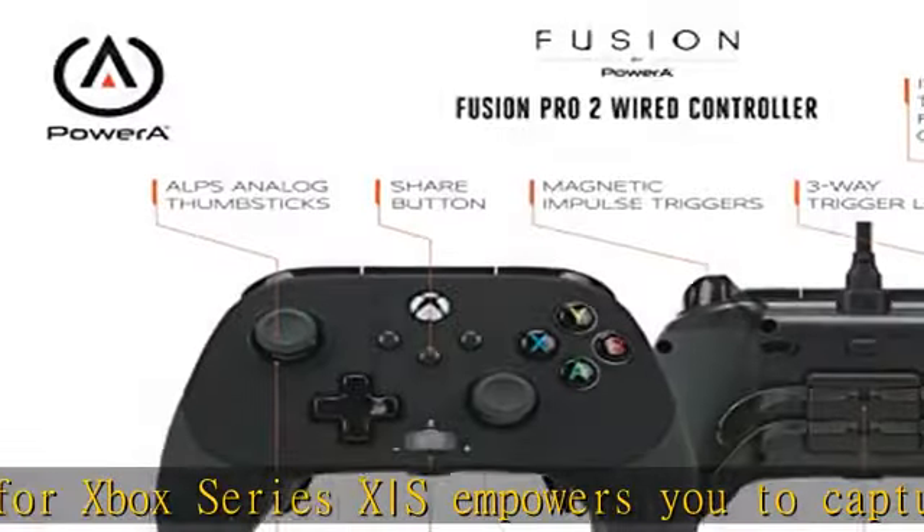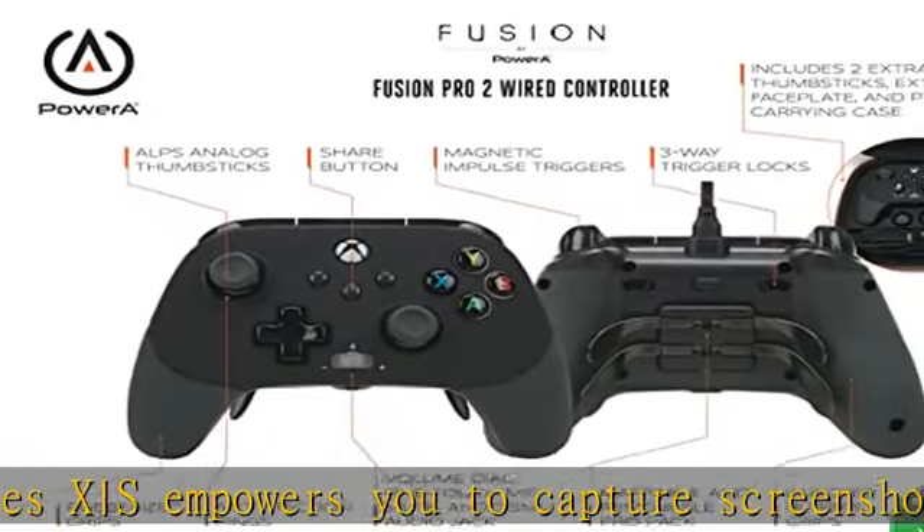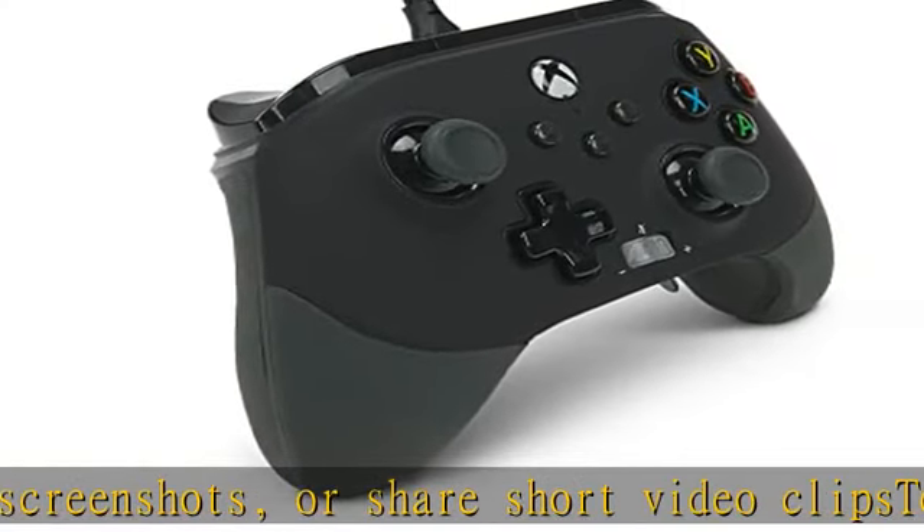Or dial in your trigger range to your preferred depth. Choose from two gorgeous faceplates — select either black rubberized grips or classic white faceplates.